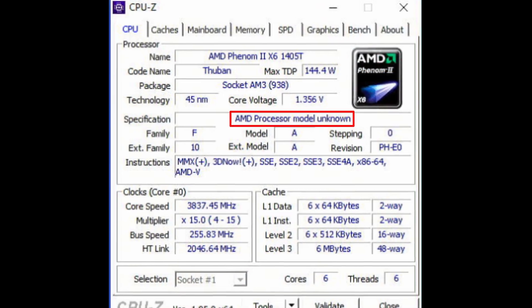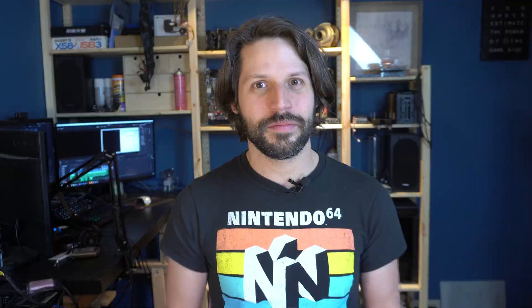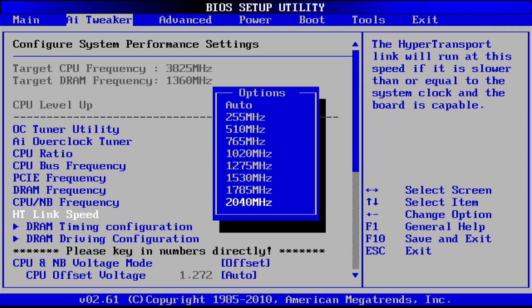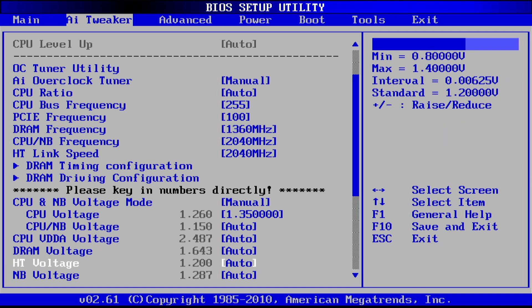This model was never released by AMD, and if you scroll down in CPU-Z, you will see it says processor model unknown. This trend continues into Cinebench and Firestrike, where they have no idea what CPU is actually in your system. I couldn't leave it alone — I had to overclock it. Unfortunately, I couldn't monitor the CPU temperatures. Still, I slapped a 240-millimeter AIO liquid cooler on it, set the voltage to 1.35V, which is a rather modest voltage for these processors, and was able to get it stable at 3.8 gigahertz.